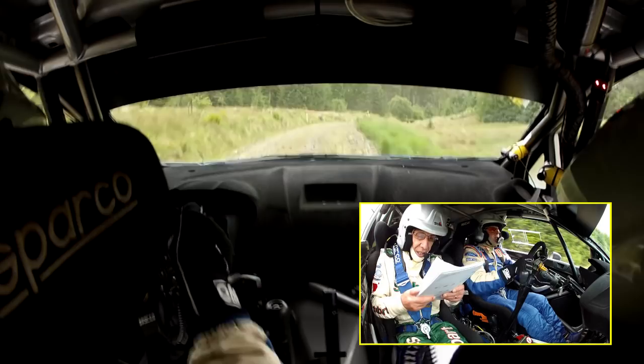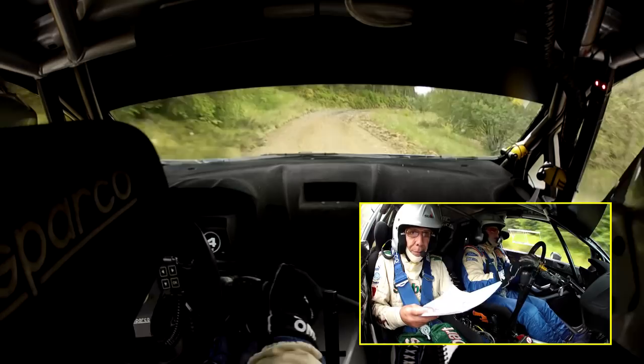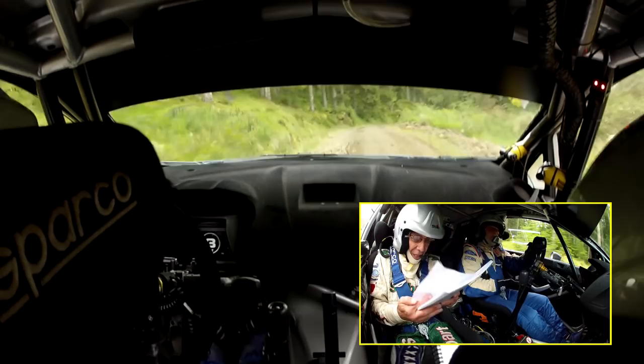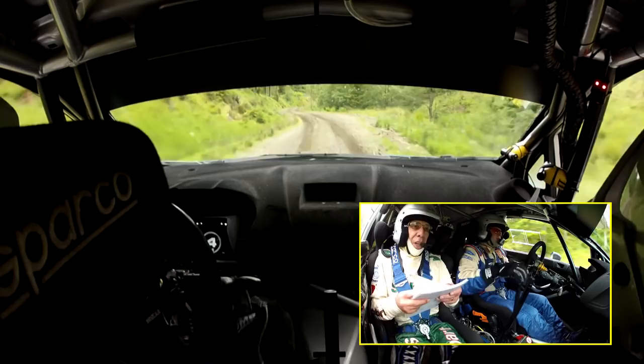Slap. Right 40, lake 3 right line and left tightens. Slow 50. 2 right, 2 left, knees. 5 right long 60, left into 5 right OK 40.